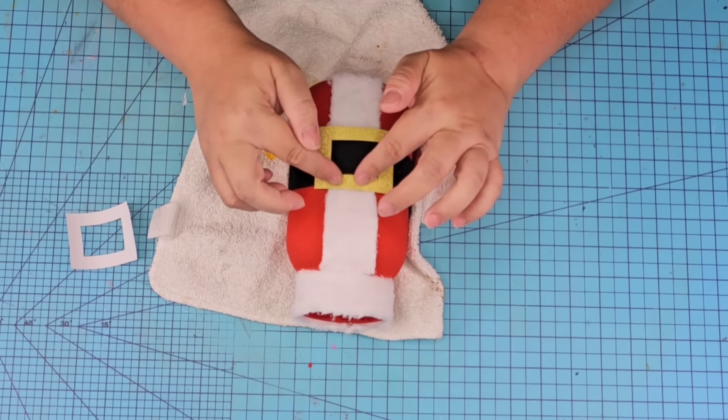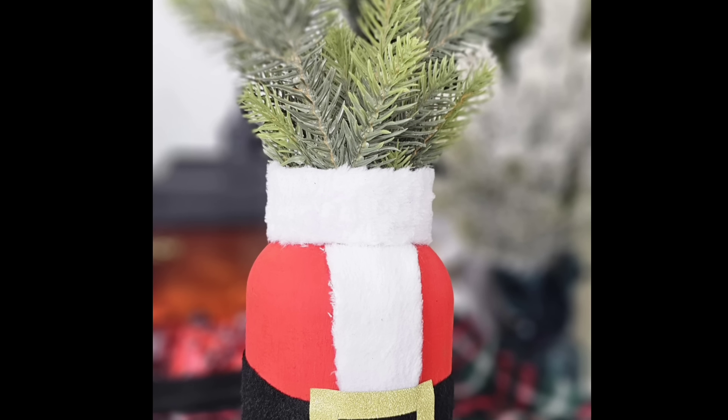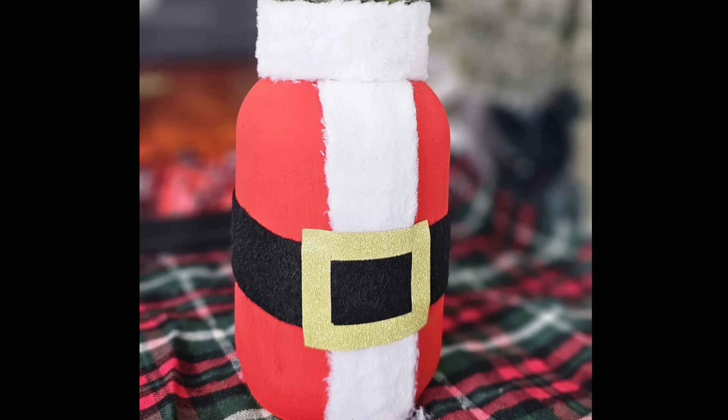I think it's so adorable — it's one of my favorites from today! You can use it as a gift and fill it with goodies, keep the lid on, or use it as a vase — whatever you want. Let me know down in the comments what you think of this one.